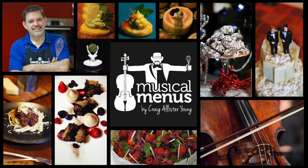Musical Menus! Good morning! Today on Musical Menus, I am feeling a little bit French!